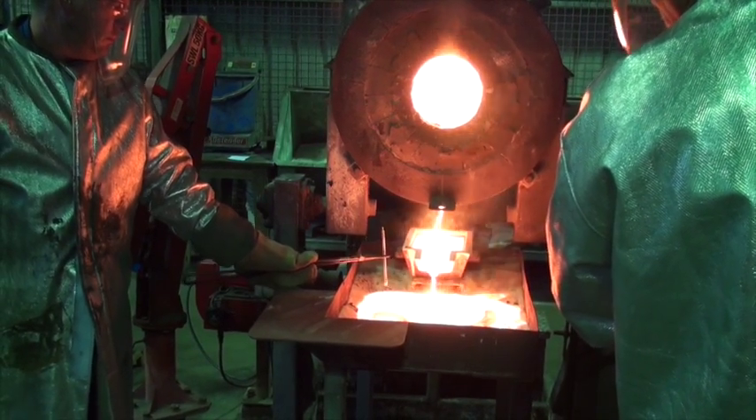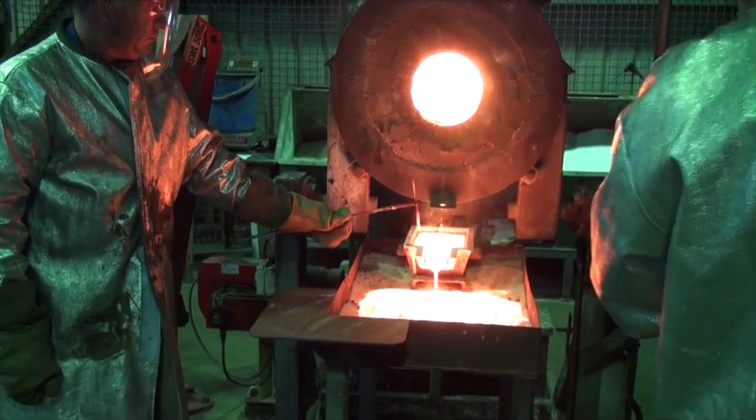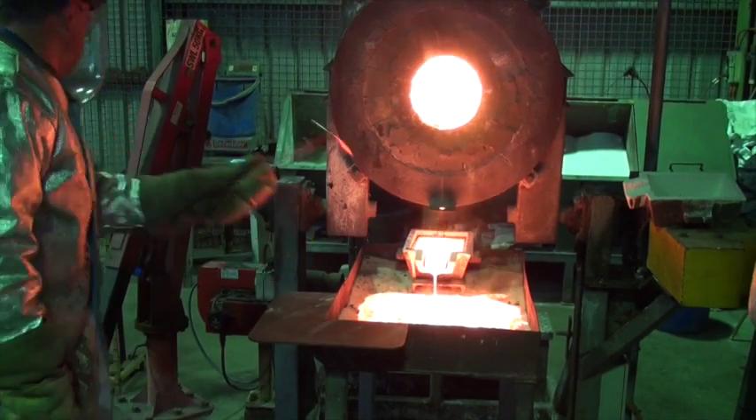During the smelting process, a small sample is taken of the gold by insertion of a small glass tube into the mould.